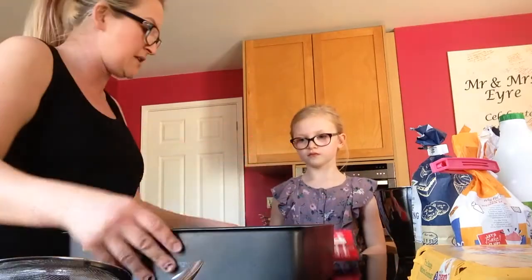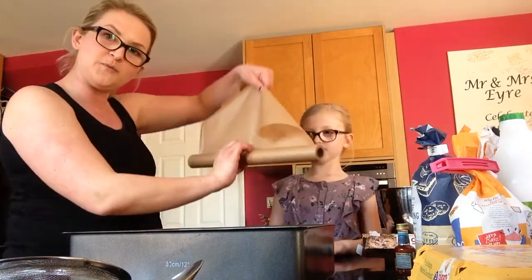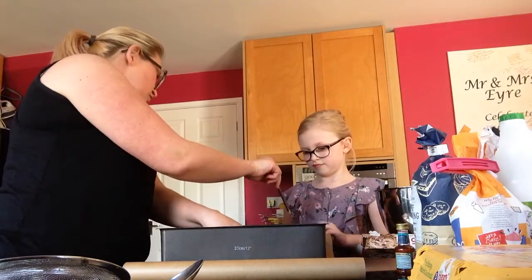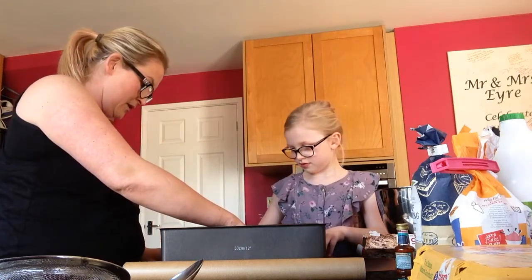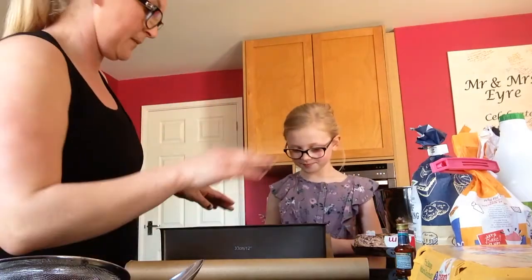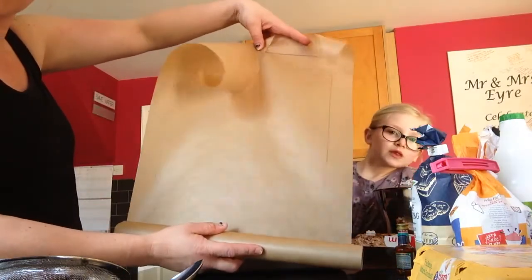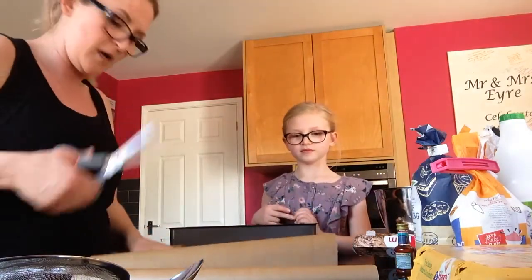So we get our greaseproof paper. We unroll the greaseproof paper like this, put it on the side, and then we get the tin and put it on top of the paper. If you could draw around that side with a pencil, and I'll do this side just because you can't reach it. Then you can see this is my greaseproof paper with a square. So then what I do is I use my scissors to cut this out.